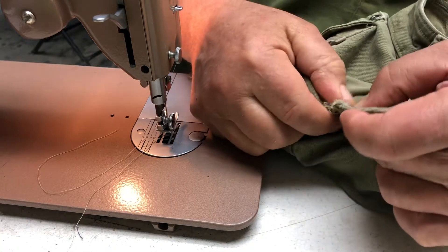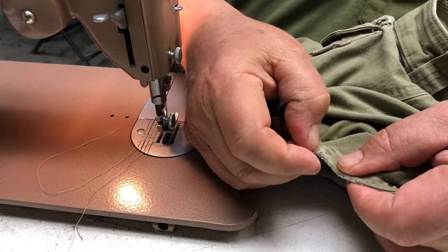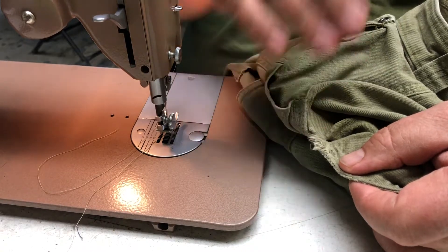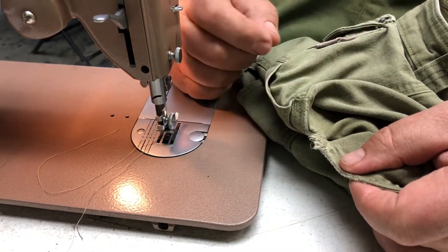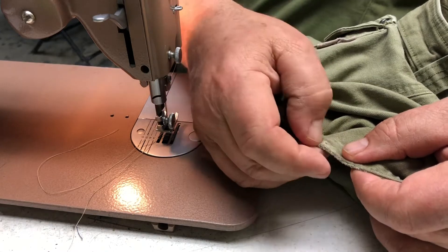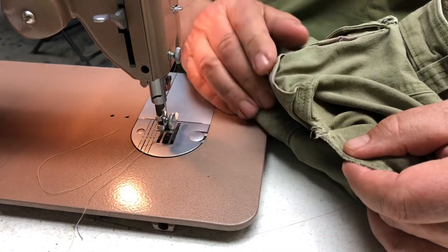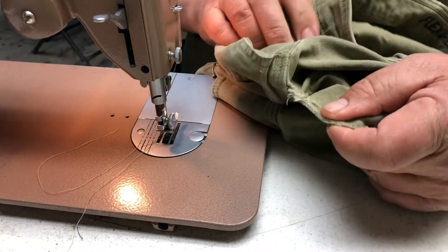Whatever you carry in your pocket can do this — the fabric is now frayed. If you tear a Levi fabric or a woven fabric, you're better to repair it before you wash it, because once you wash it you get this fray.